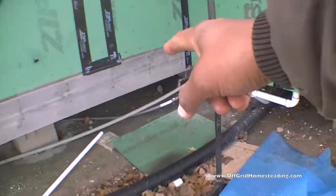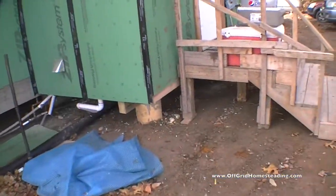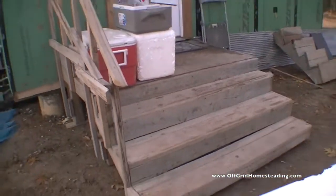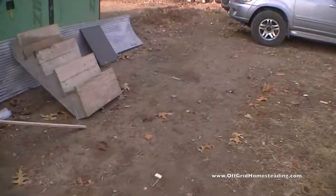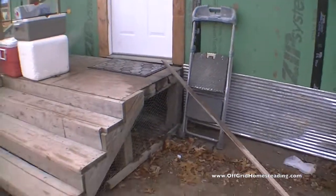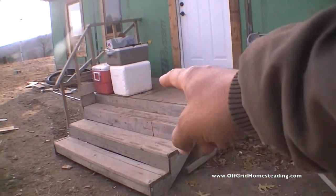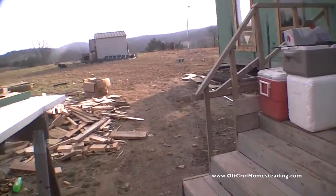We've got to get all the stuff skirted. I moved our front porch steps from the trailer in here temporarily, which is doing a good job so far. I need to lift this side up just about an inch so that it's level, but this is working well for here.